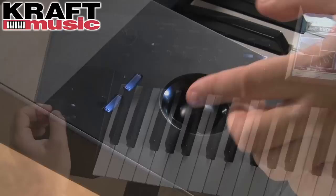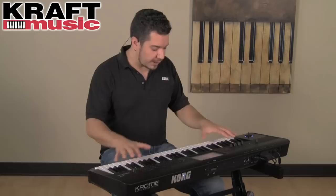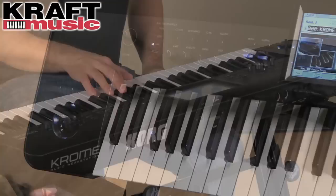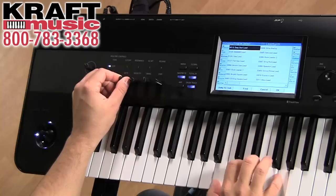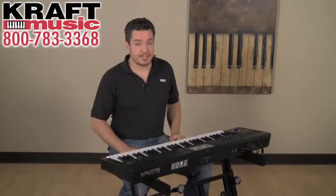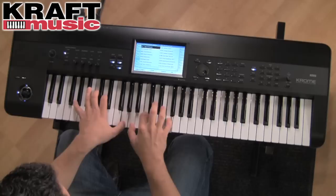On the left side, you'll find our famous XY joystick for pitch bend and modulation. There are also two assignable switches that will do useful things for every sound you select. For example, on a 61 key Chrome, you may want to play piano notes that are outside of the normal range — these function as octave up and down buttons. In addition to individual programs, Chrome also lets you play combis with up to 16 different parts at once, layered, split, and velocity switched across the keys.